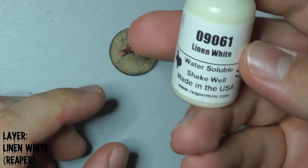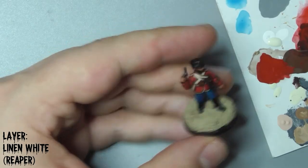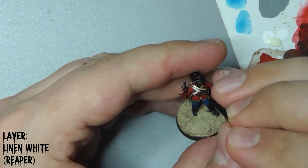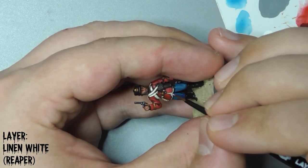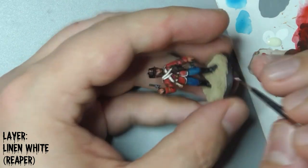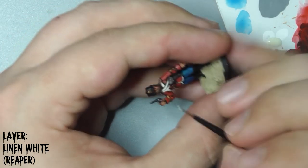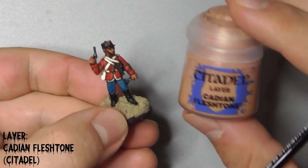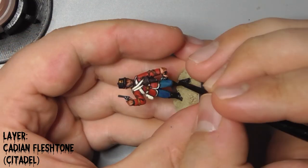Re-layer his straps and other white areas with Reaper's Linen White, making sure that the shadows where the straps cross over are left dark. Re-layer his skin with Cadian Fleshtone, leaving the wash in between his fingers and in the recessed details on his face.